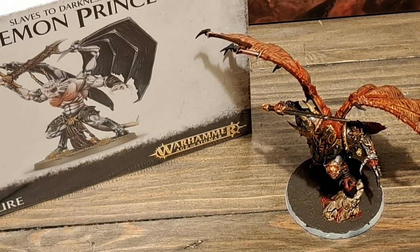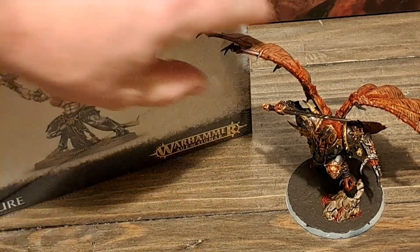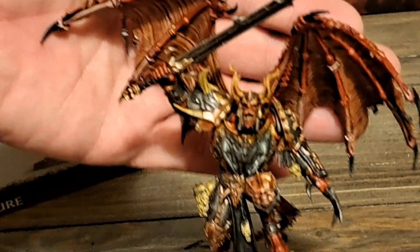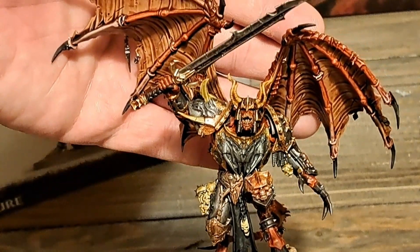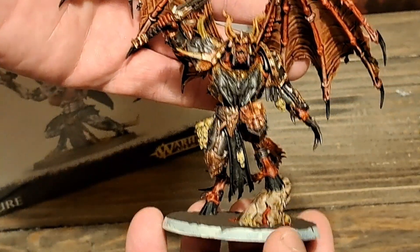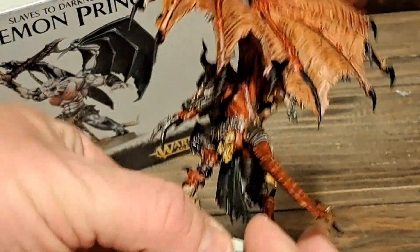Hello and welcome back to Black Dice Gaming. Today we're going to be looking at the Demon Princes. I've just recently bought the Slaves to Darkness box set and I've completed — well, not 100% complete, there's still a few things I'm going to do to it, a few more highlights and whatnot and finish the base off. But she's about finished.